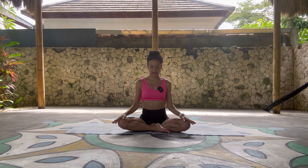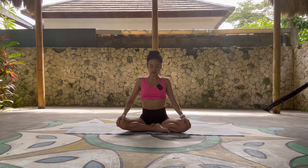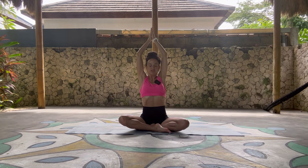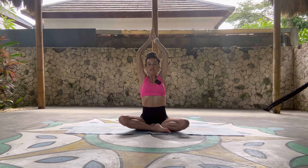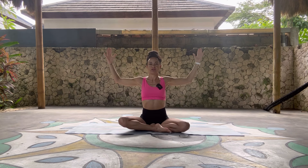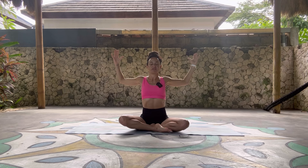Okay, we will begin. Draw the shoulders back. Let's sweep the arms up to the sky, reaching — palms touch. And then bend your elbows for cactus shape arms. Draw the elbows back, open up the chest.